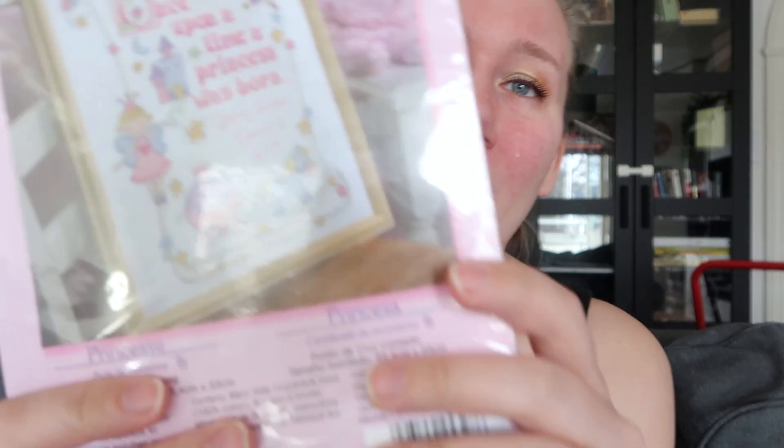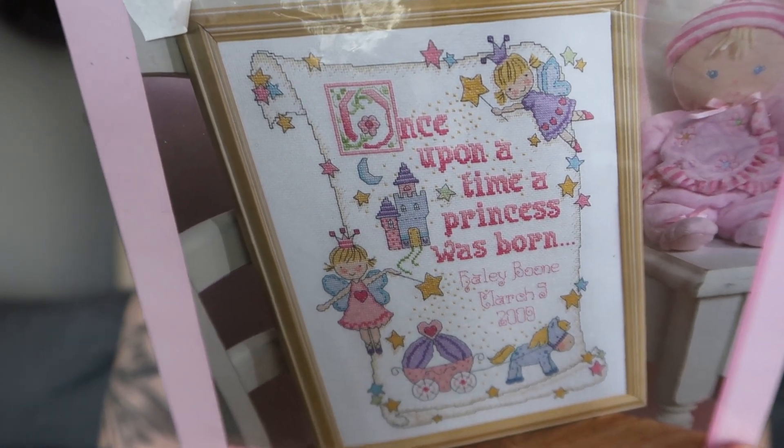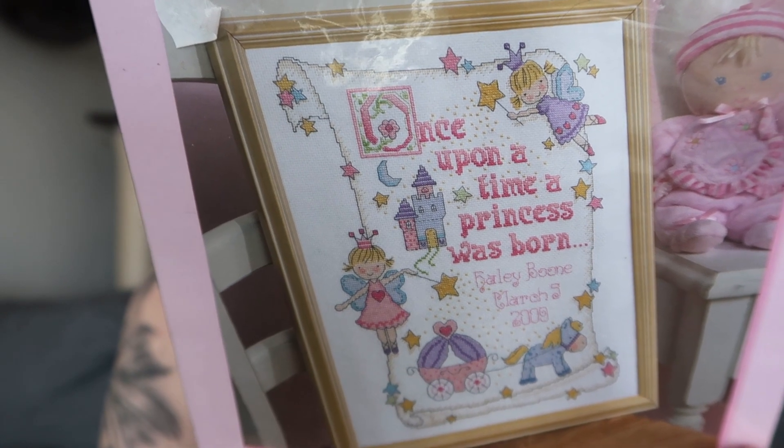I haven't stitched anything for my daughter and I want to do that. I saw this piece and my daughter loves princesses — she's not like me when I was a kid but she likes princesses — so I'm going to stitch a princess piece for her. This will go into my focus pile.